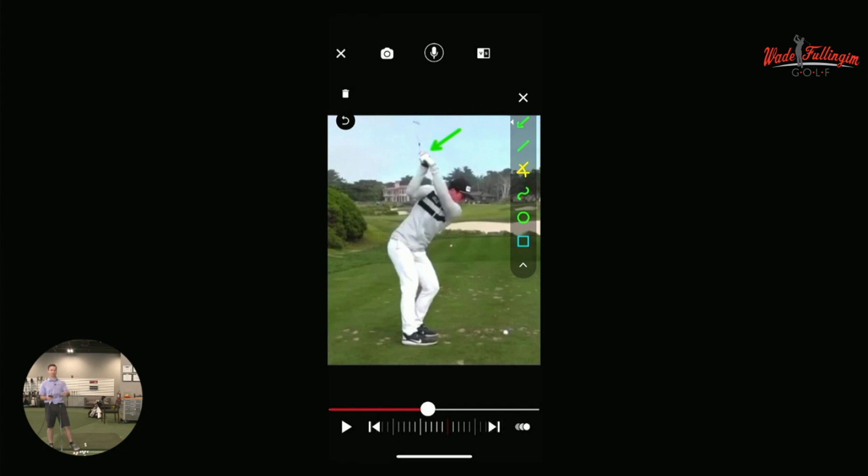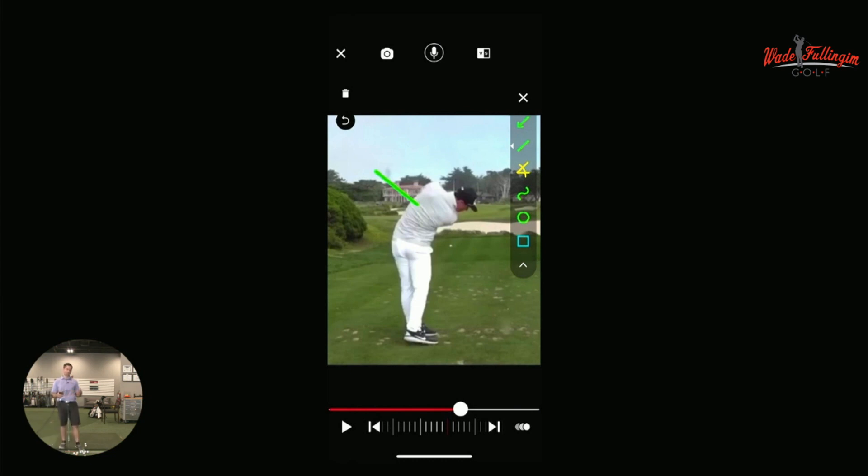So if he has all these closed positions, what he's going to have to do on the downswing is rotate. When he comes down, he shallows that club really nicely, gets on his right forearm. We usually want the shaft between here and there, and it's beautifully in the middle. Then he rotates through and gets a low exit. A low exit means he rotates really well. The more you rotate your chest through and past impact, typically the lower the exit.